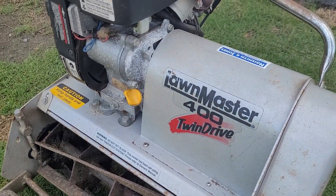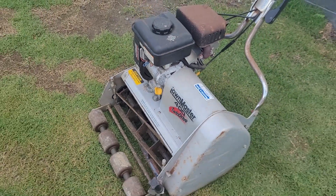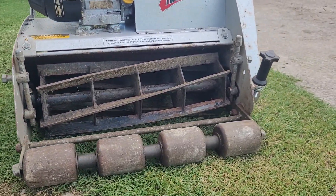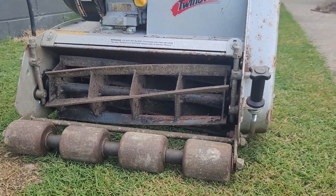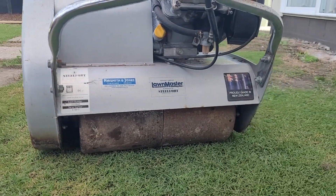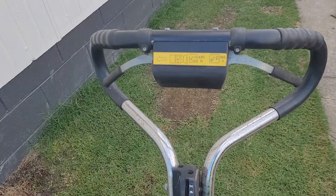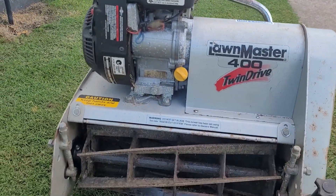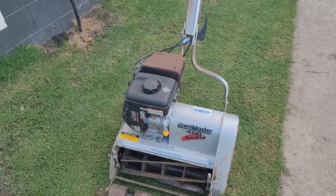It starts fine, it runs fine, it just doesn't really cut. So I'm going to drop it off and get it fully checked out — get it sharpened, set up, everything. I'm also going to change the front roller to a metal front roller instead of the wood one.